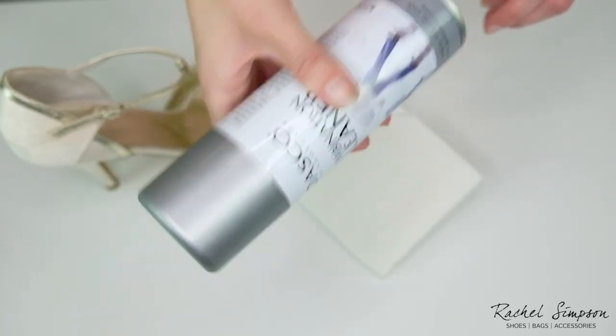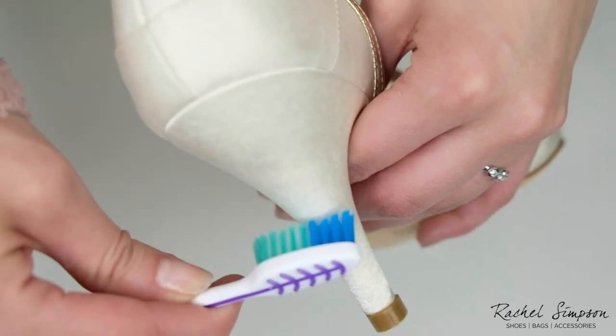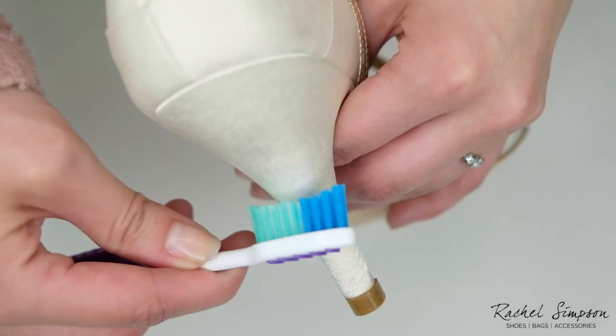Next, spray a small amount of combination cleaner onto a kitchen towel. Apply a small amount at a time and try not to saturate the satin.